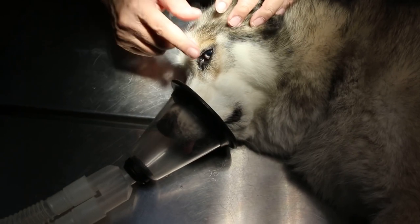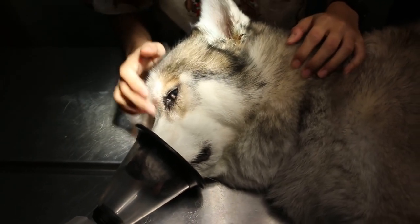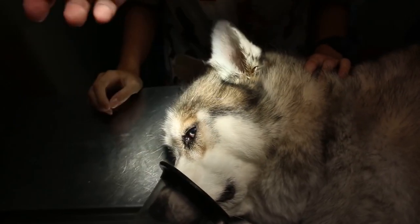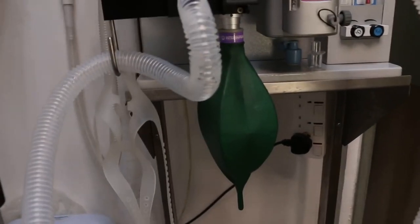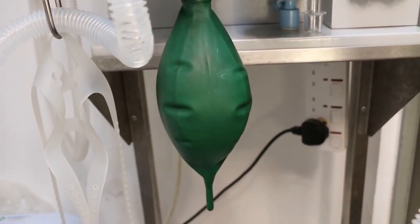We will put the cone in and check the blinking reflex. Once the blinking reflex is gone, I will do the ear irrigation. You can see the re-breathing bag — it's closed circuit — and the re-breathing bag is moving very well.